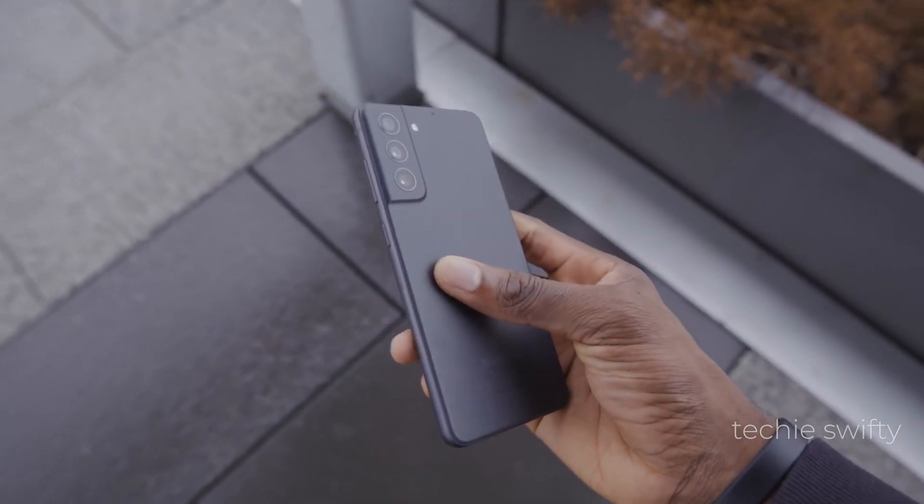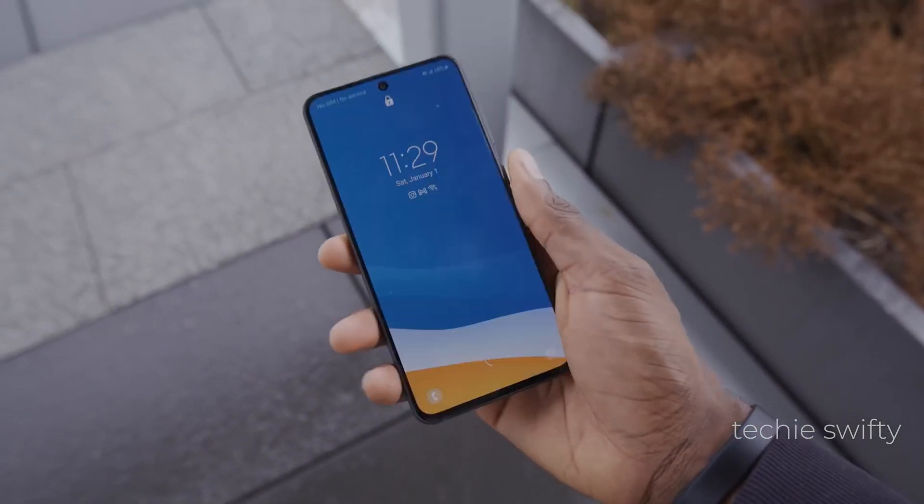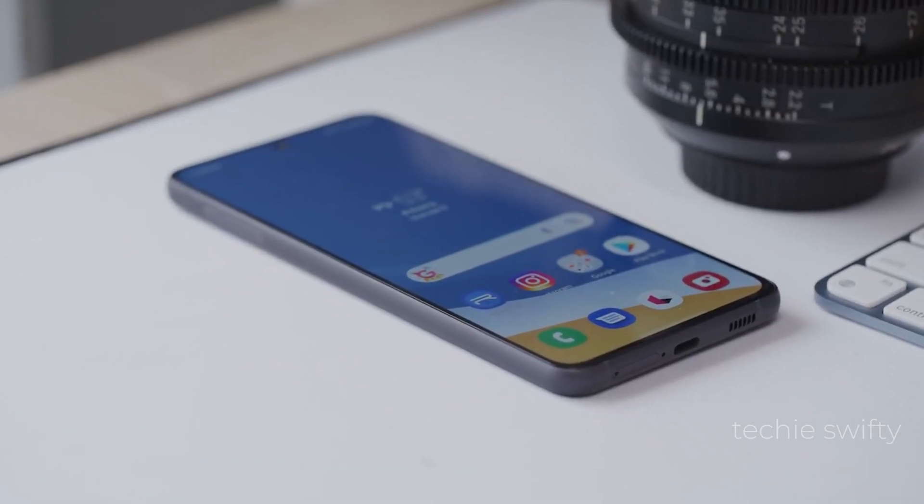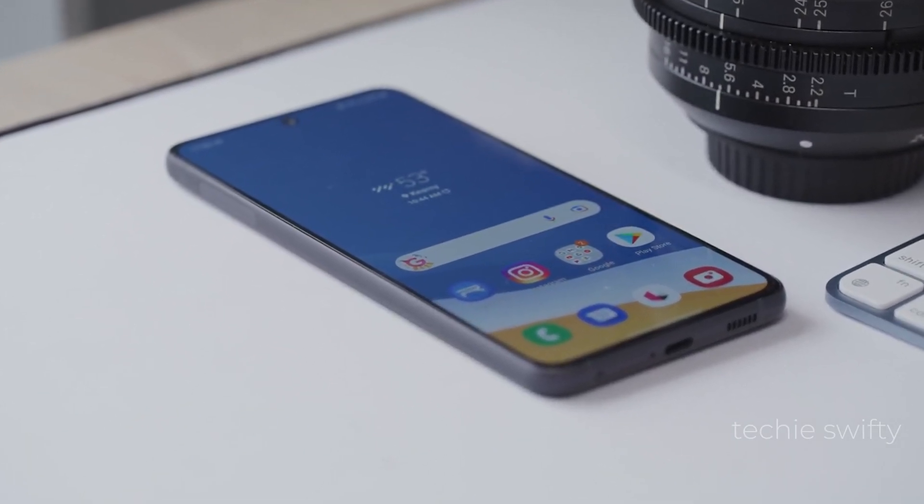Hey, what's up guys? Today in this video I will show you how to take screenshot and record screen on the new Samsung Galaxy S21 Fan Edition. So for that, let's jump into the video.